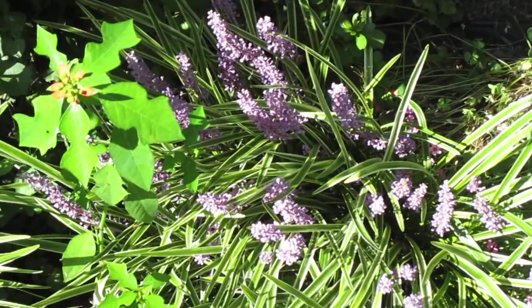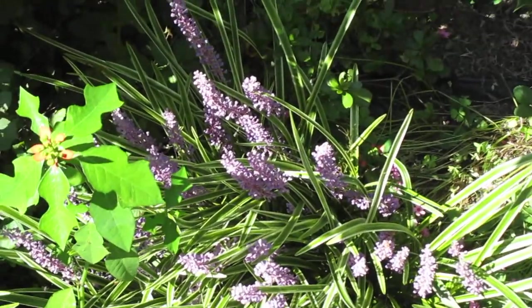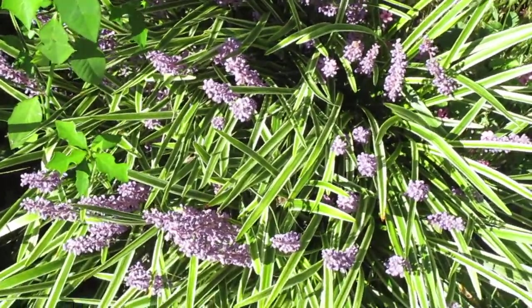Hello everyone, this is a video about how to grow monkey grass or lily turf.